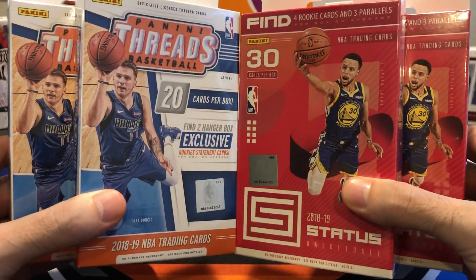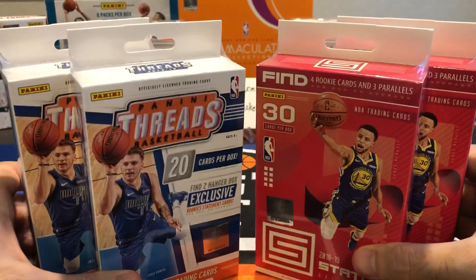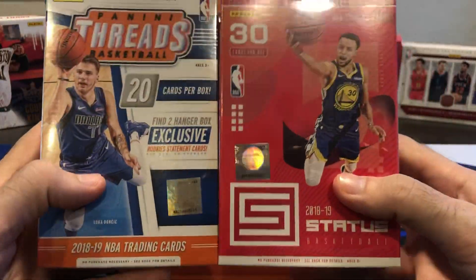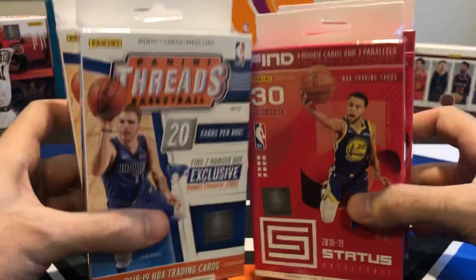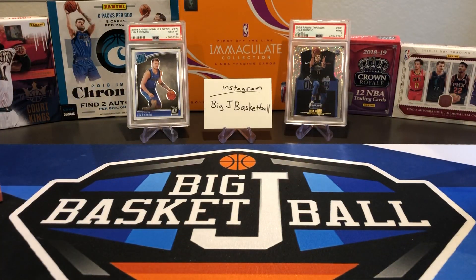These were on sale at DA Card World during their anniversary sale a few weeks ago, so I picked these up for a pretty good price. It's definitely above retail price, but way less than what they were trending at as of right now. People below were trying to sell these for like 30 or 40 bucks a piece, which is crazy, so I got them on a nice sale for less than that.